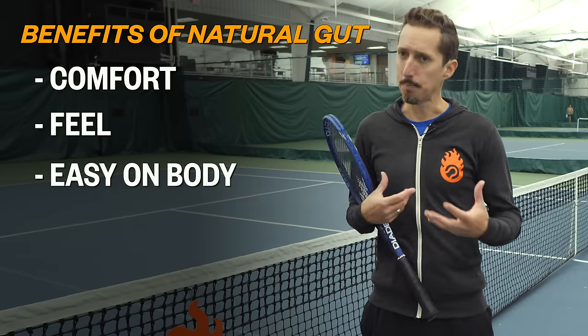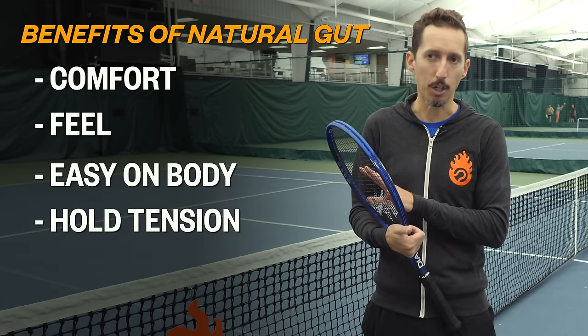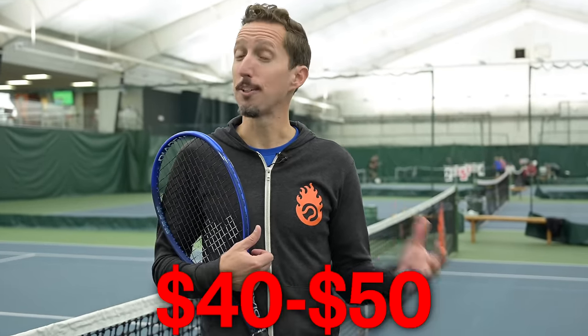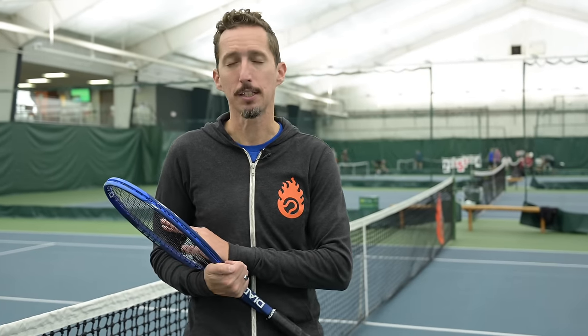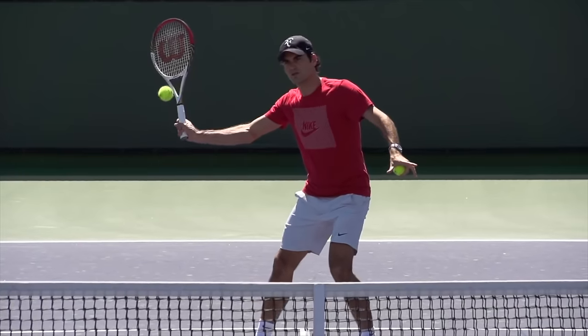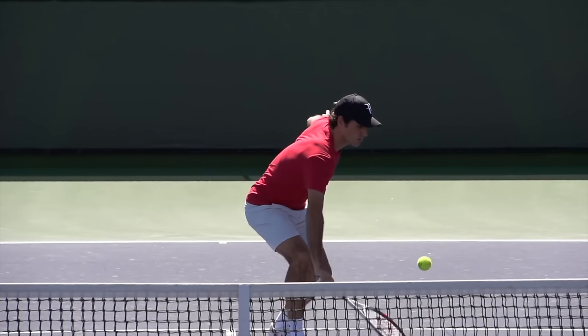Another big benefit of natural gut strings is they hold tension in the racket longer than any other type of string out there. On the downside, they're very expensive — ranging from $40 to $50 just for the strings alone, not including the labor of actually stringing your racket. If you want to experiment with natural gut because maybe you've got arm or elbow issues, or you really prefer that extreme touch and feel, I highly recommend you check it out if you don't mind the price.